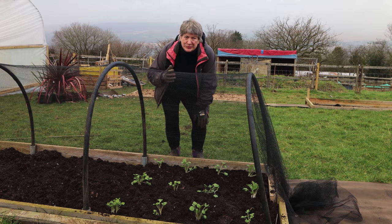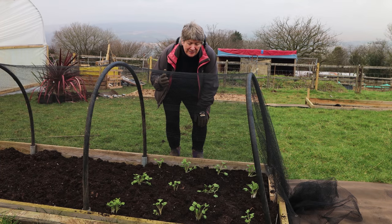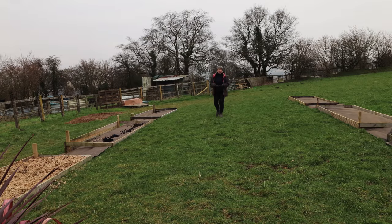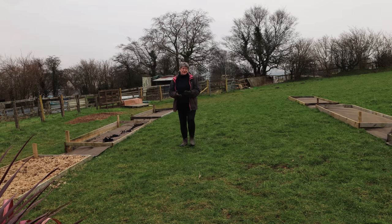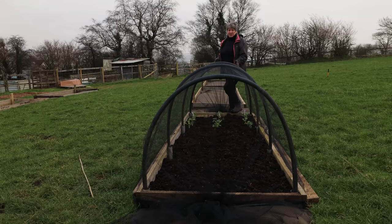Even though I want to encourage and support as much wildlife as possible here, I don't want them eating all the food I'm growing for us. So I need to find a way of protecting our crops whilst also supporting that wildlife. My plan is to have plenty of netted tunnels like this, but also to create some hinged covers to go over the beds which I can use for different crops and at different times of the year.